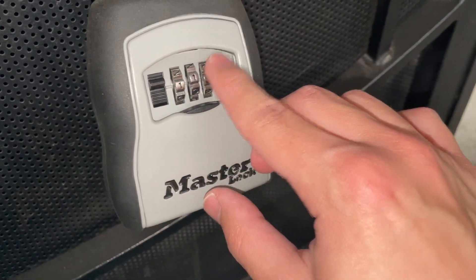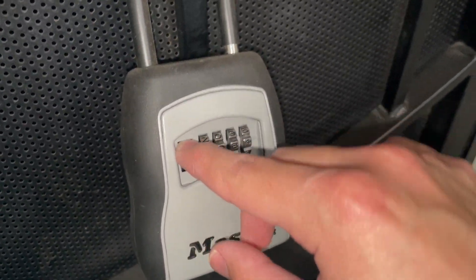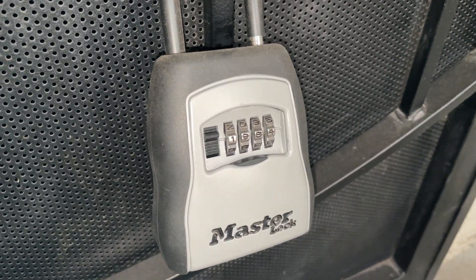Then just kind of move these numbers around so that people don't know what was previously put in. And yeah, now you can see this thing will not open up whatsoever — really quality stuff.